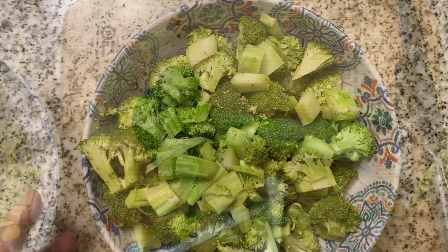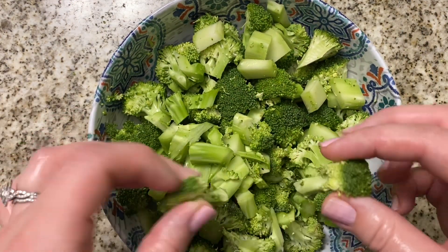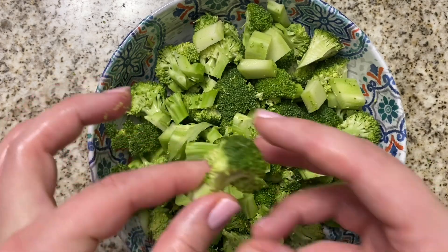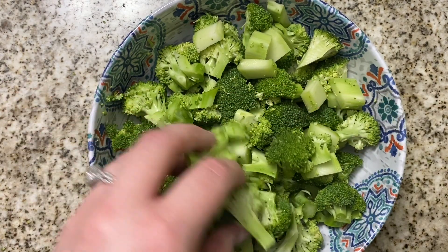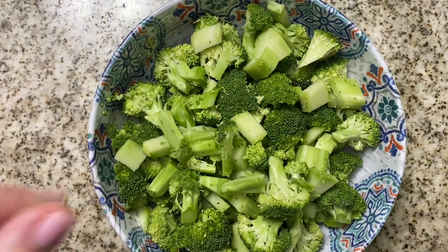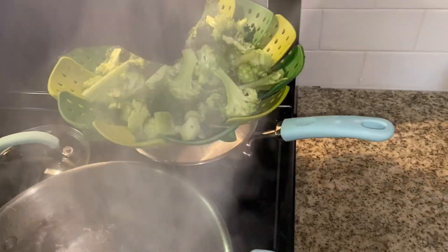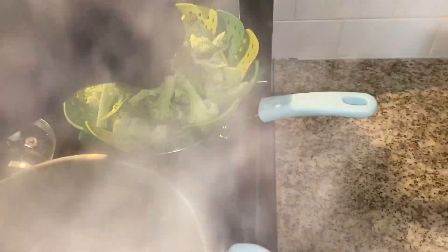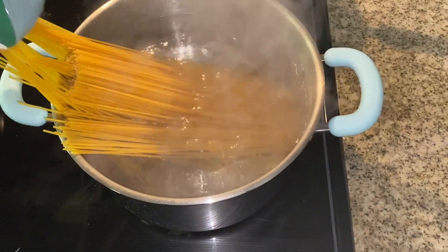I just finished chopping my broccoli — each piece is about half the size of a human finger. I'm going to go ahead and put it in the steamer and drop it in. Then I'll put my pasta in and we'll start our sauce.